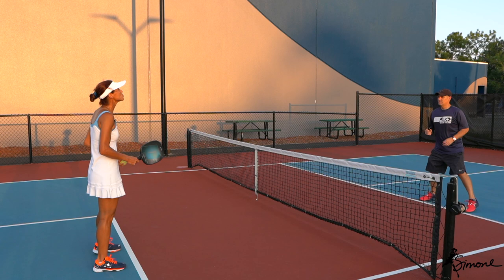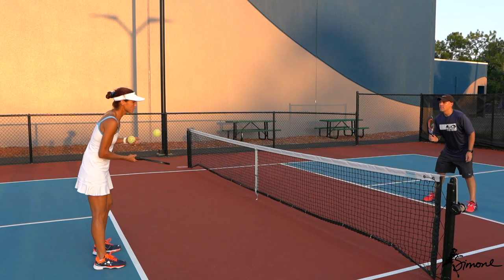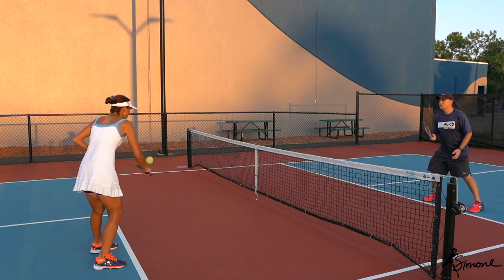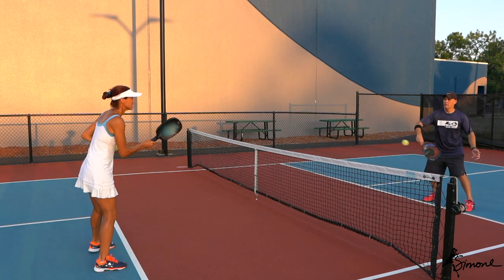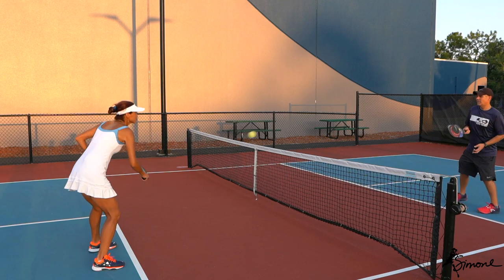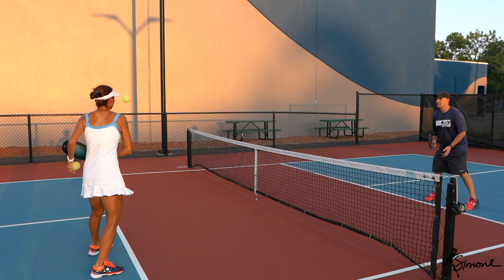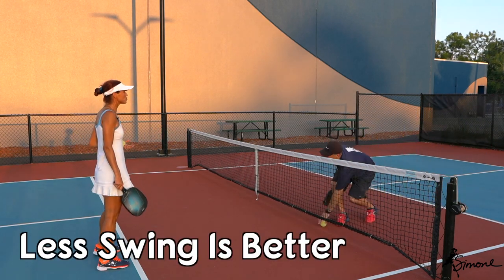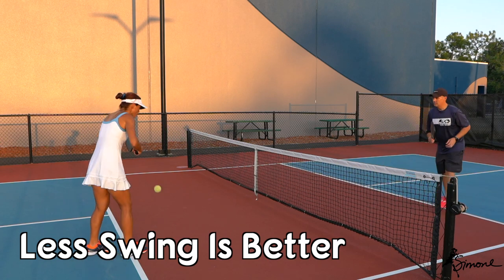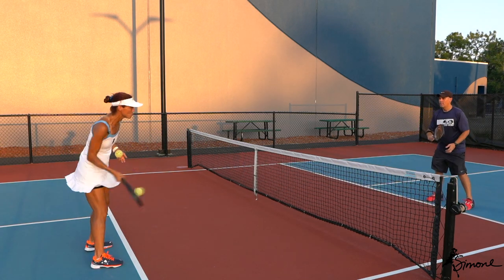So the second drill we're going to transition into: I'm going to hit it twice, and you're just going to hit it once. You can challenge me if you want. Try not to swing too much — the less you swing, the better, because you don't have time here. So just stay compact with that swing and take it. Again, the less you do, the better.